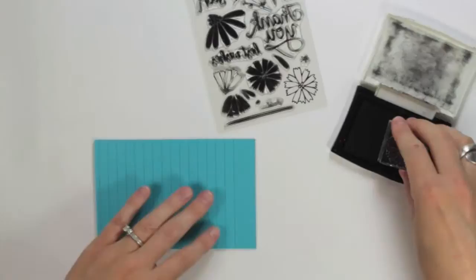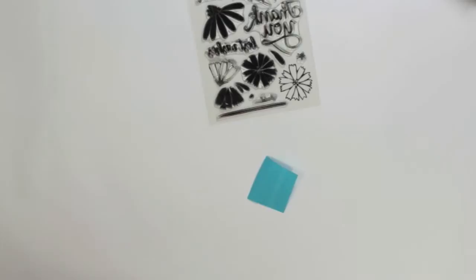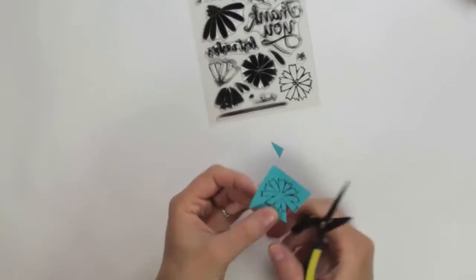The first thing that I'm going to do is to create a mask. I know that I'm going to want to layer some of my floral images, so this is the easiest way to do that without having the lines intersect. I just stamped it along the adhesive portion of the Post-it and I'm just trimming out the image along the lines. It takes a little bit of time to create a mask, but once you have one you can keep it with your stamp set and use it for all future projects.